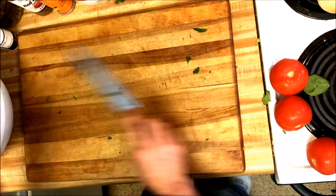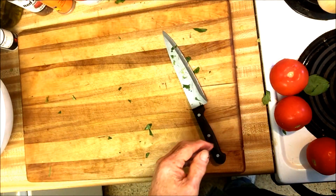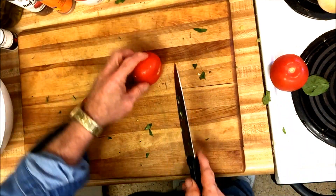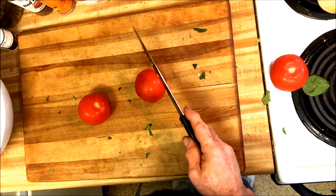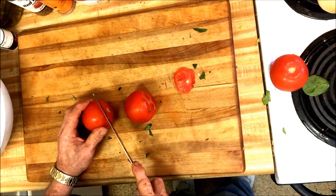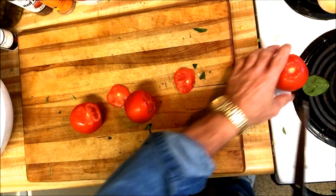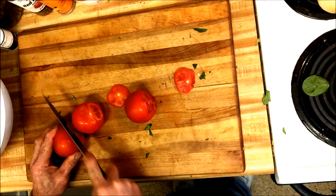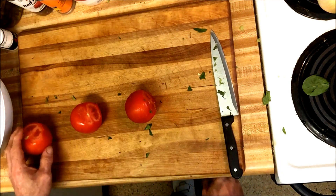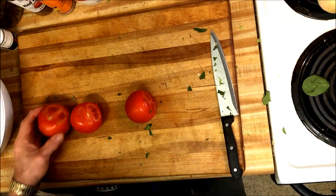Okay, what else is there to put in here? I need some tomatoes. I usually use the Romas but the ones in the grocery store this morning were looking kind of pitiful so I didn't buy them. I bought some of these — I don't know what you call them — but they all look identical, so I'm going to use three of them in this salad.